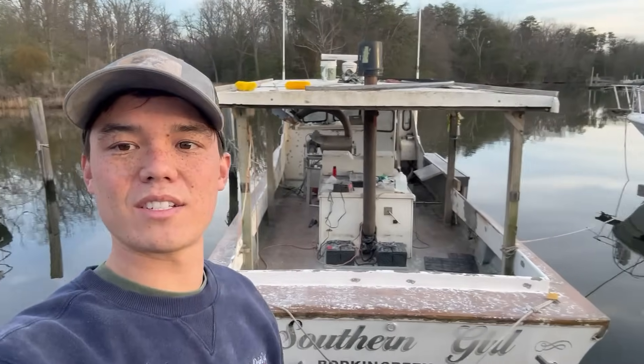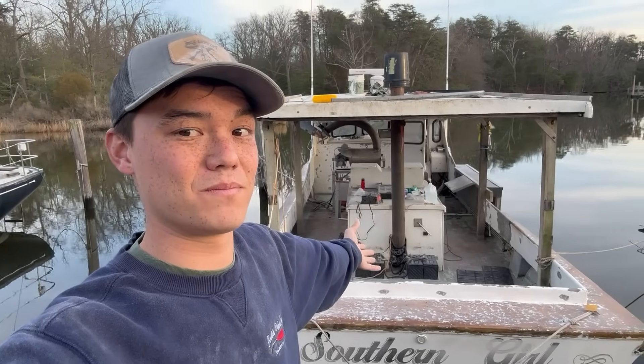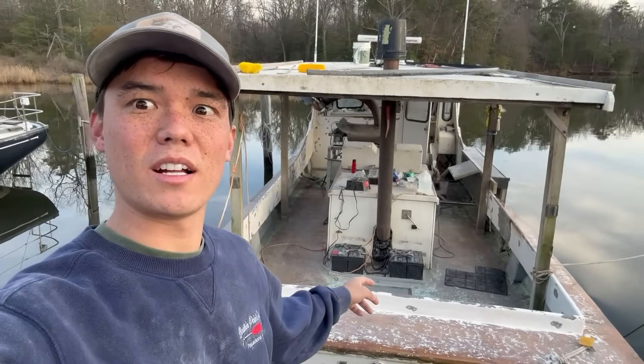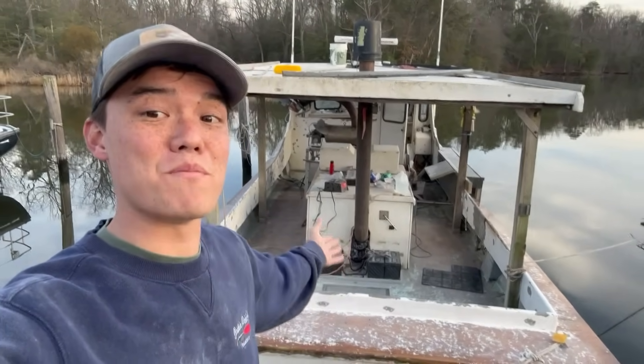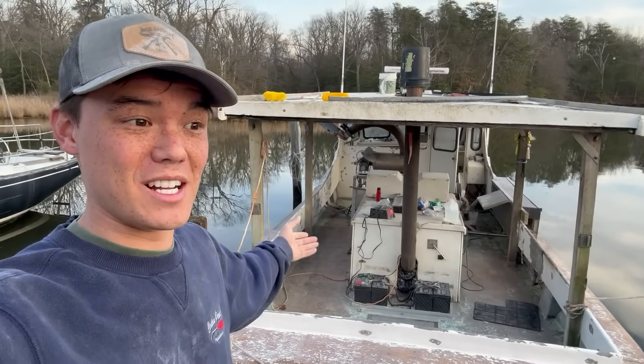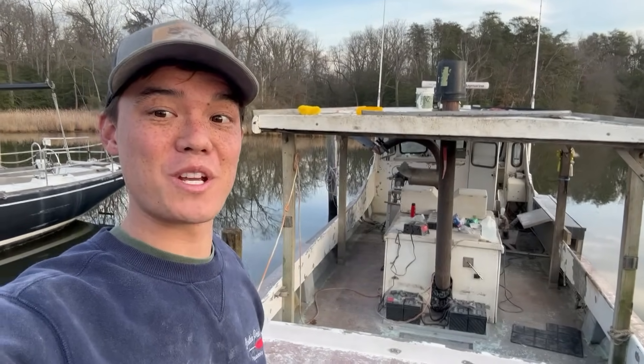T-minus just a couple months till crabbing, and my boat is in a bajillion pieces — so we're in good shape. I forgot to mention the detail that I don't really have any idea what I'm doing. I've really never done paint work on a boat. So I'm just diving in head first and going to figure it out as we go.